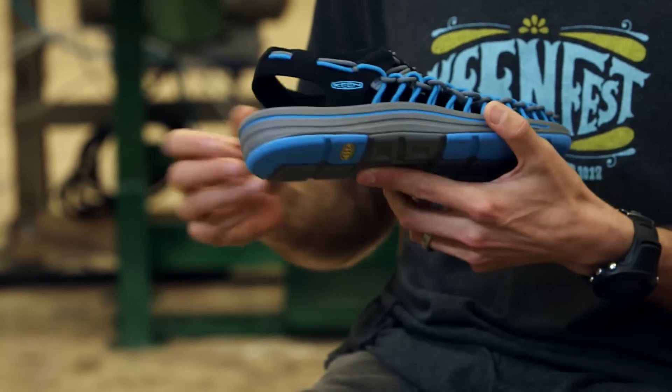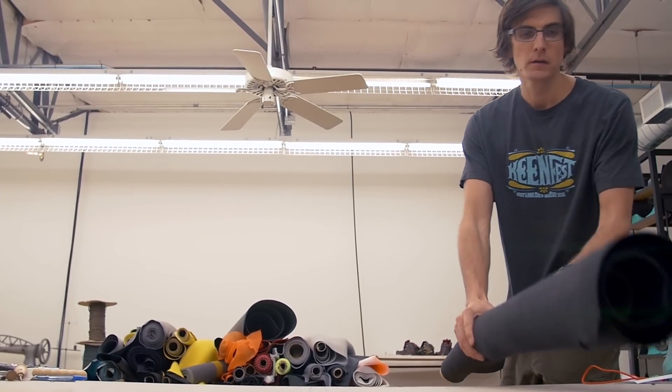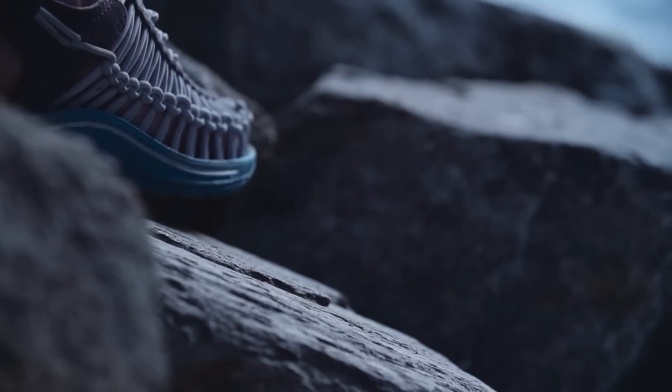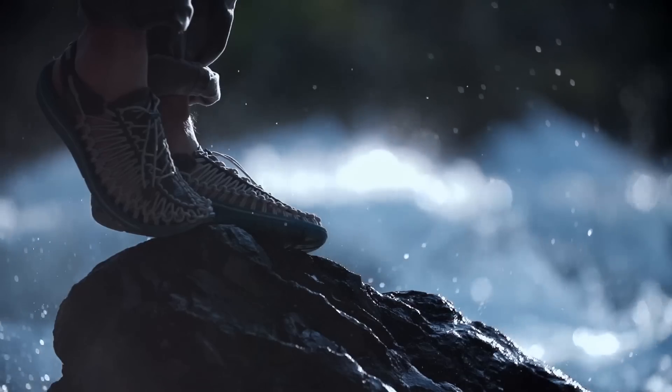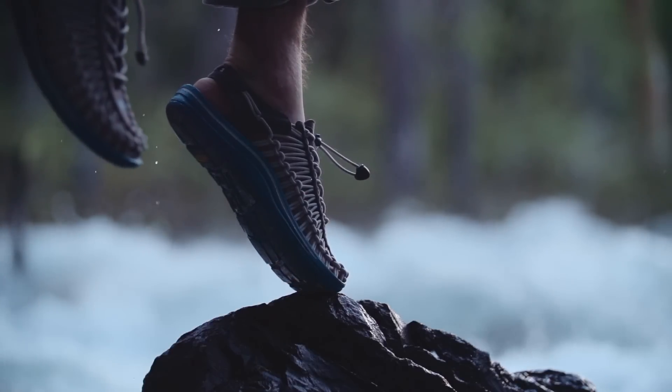The outsole and midsole unit provides a lot of stability and durability, so you can go hike, go in the river, do the things you want to do outside the city. When you put it on and wear it, you don't feel like you have anything on your feet — that's something a lot of the testers told us. The way it works on your foot is unlike anything else.